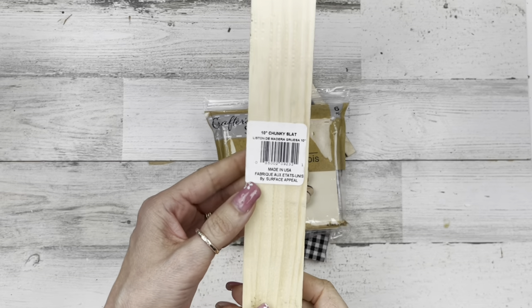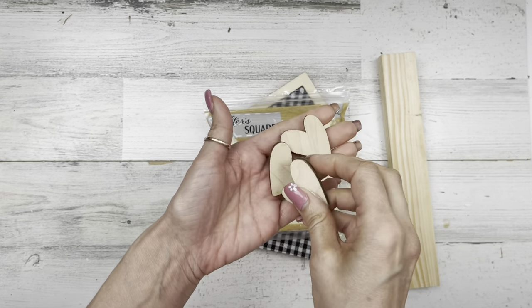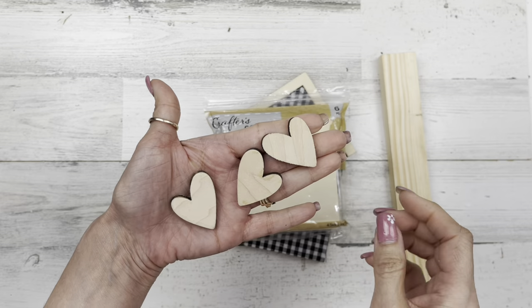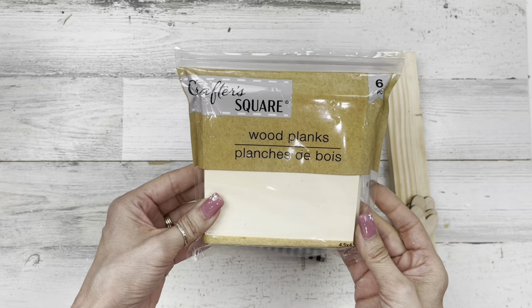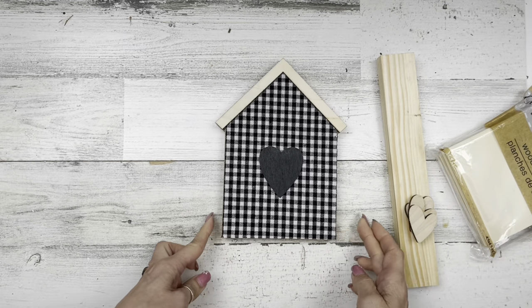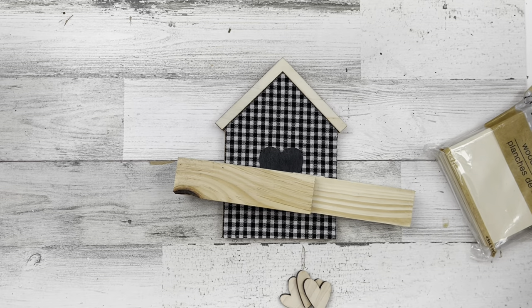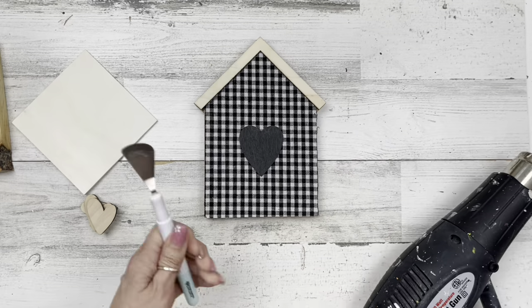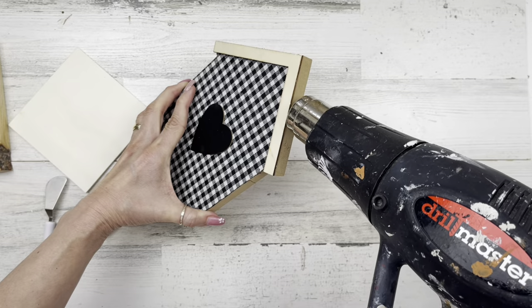Let's move on to our last project, number three. From Dollar Tree I'm going to use these 10-inch chunky slat boards — just three of them; they come in a set of four from craftingwithkimber.com. I'll also use one wood plank out of a package of six from Dollar Tree, one house from Dollar Tree, and a leftover piece from a chunky slat board from another project — just about five and three-quarter inches long.